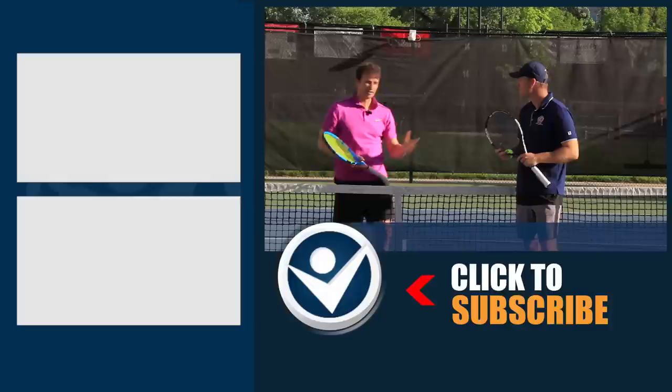Fantastic tip, Pete. If you want to learn more about the great coaching Pete Freeman is doing over at Crunch Time Coaching, check out his YouTube channel — there's a link in the description. Also check out his website at crunchtime coaching. It was a pleasure doing this video with you — great fun!